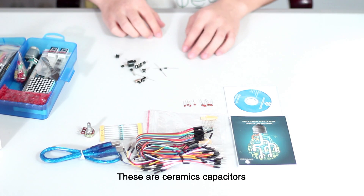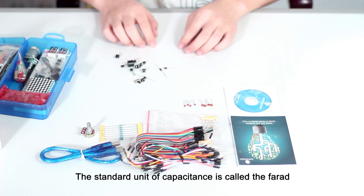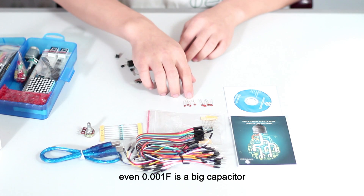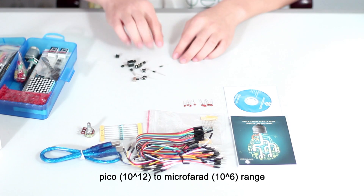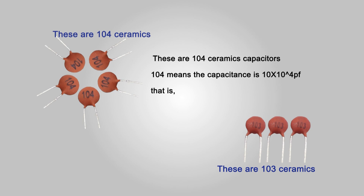These are ceramic capacitors used to store and release electric energy. The standard unit of capacitance is called the Farad, abbreviated F. It turns out that a Farad is a lot of capacitance — even 0.001F is a big capacitor. Usually you will see capacitors rated in the picofarad to microfarad range. These are 104 ceramic capacitors. 104 means the capacitance is 10 multiplied by 10 to the 4th power picofarads, that's 0.1µF.